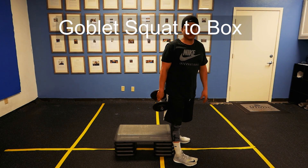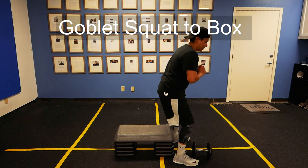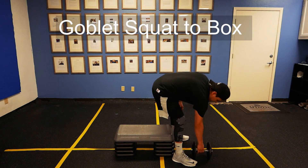When finding or setting up a box, parallel means 90 degrees right here. Typically I don't want you doing half squats — if you can go the full distance, do so. If not, half squats are always fine. But set the box up to your body and your needs.